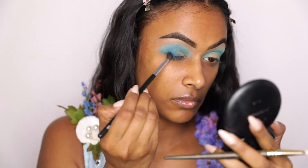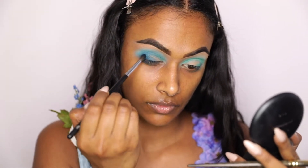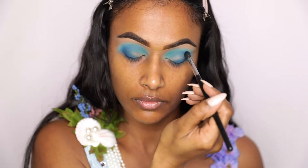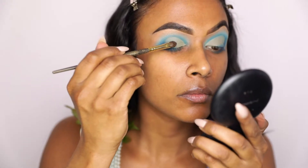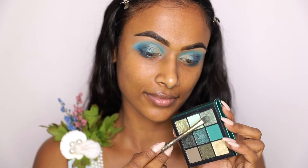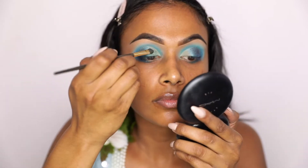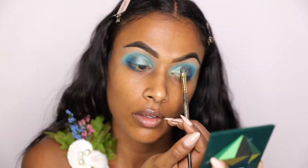Next I'm dipping into the darkest shade in the Sapphire Obsessions Palette and just deepening up the outer V, kind of giving it a smokier look. Then I'm going into this beautiful shimmer teal shade and packing that in the centers of my lid. Finally, I'm going into this beautiful shimmery mint shade and packing that in the inner corners — I wanted more of a gradient look, so I was using a lighter shade. Voila!